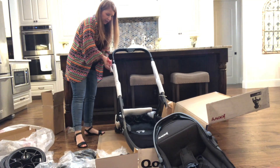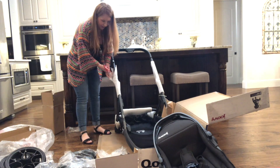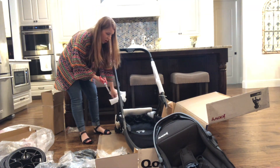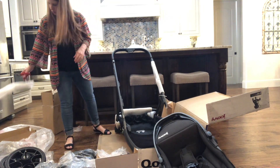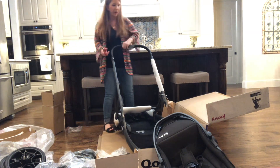My husband's going to come home and be like, 'What are you doing?' He is out with our little boy. So I guess while I do this, I'll talk a little bit about our stroller search.